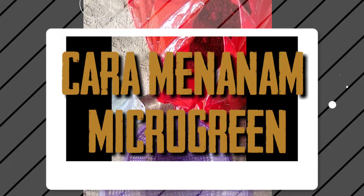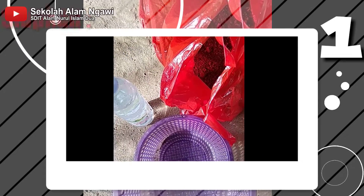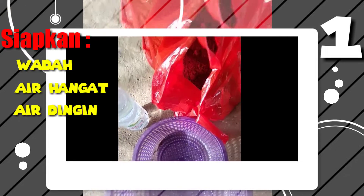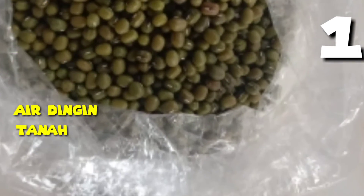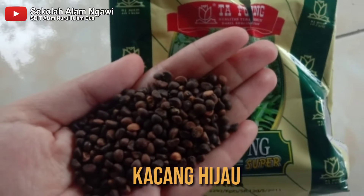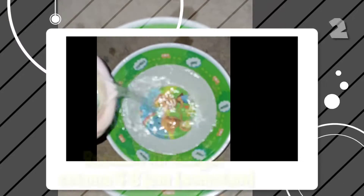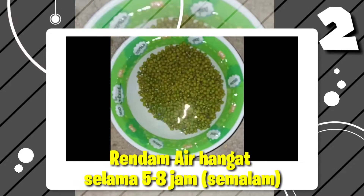Begini cara menanam microgreen. Pertama, kita menyiapkan wadah, air hangat, air dingin, tanah kompos, juga benih. Disini benihnya kacang hijau dan kangkung. Kita rendam dengan air hangat semalaman.